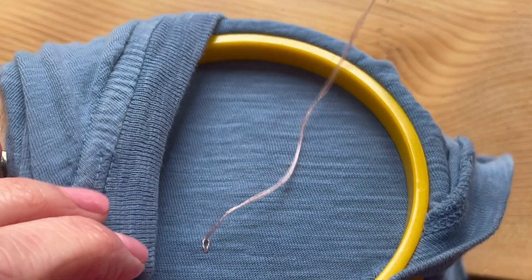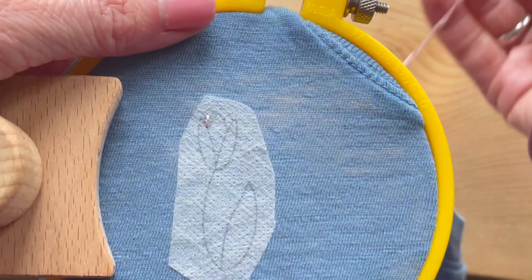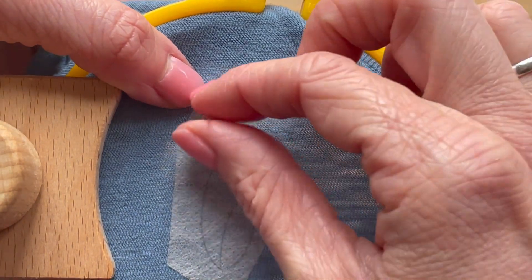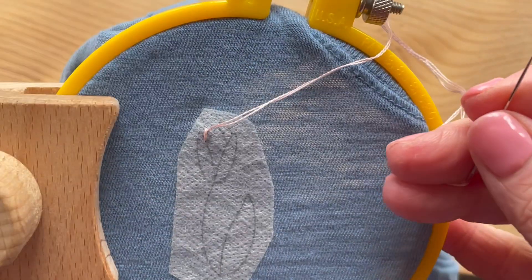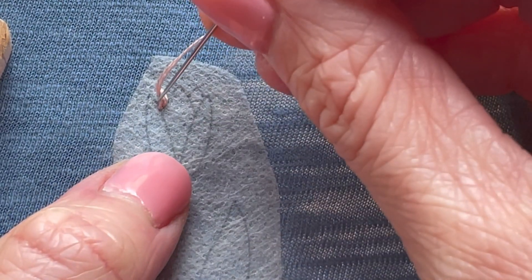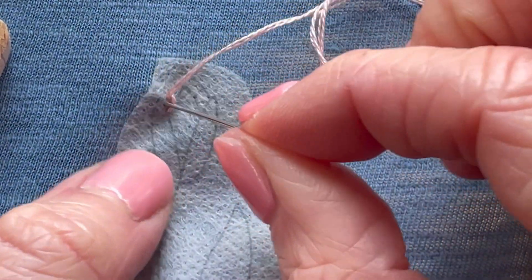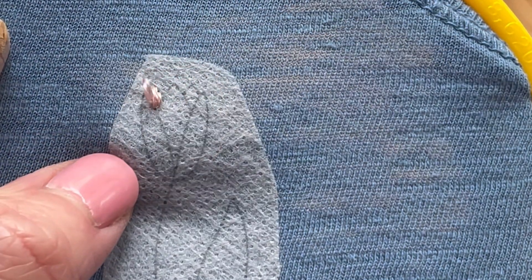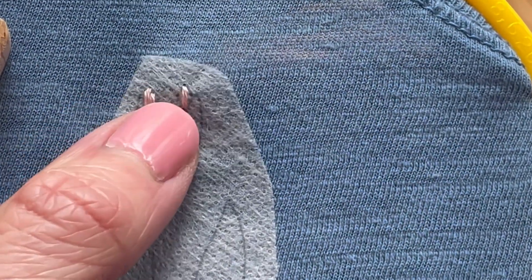Now I'll make my first stitch and from the back I'm going to pull my needle through the loop. This is going to anchor my thread in place. Now I can continue stitching, and when I'm done with this piece of thread, I'll tie off in the back by weaving underneath my existing stitches just like we did with the away knot. Make sure you're not pulling too hard with your stitches — you're not trying to cinch the thread. You just want the thread to lay flush with the fabric. Pulling too hard can cause puckering.